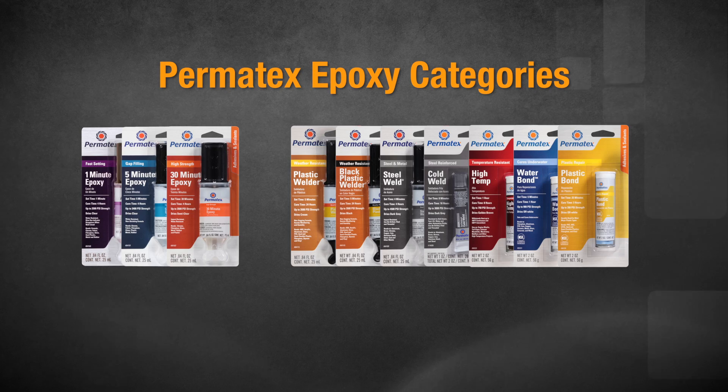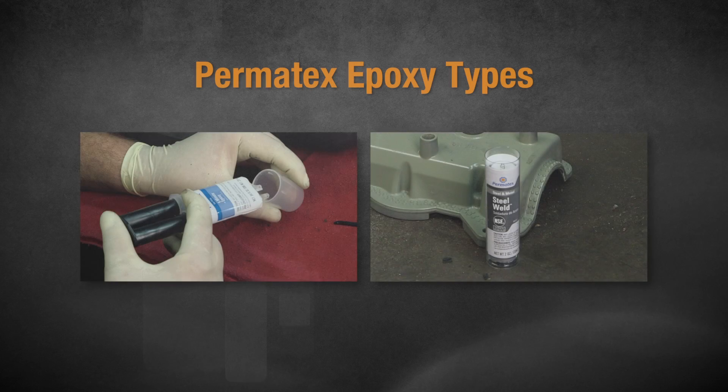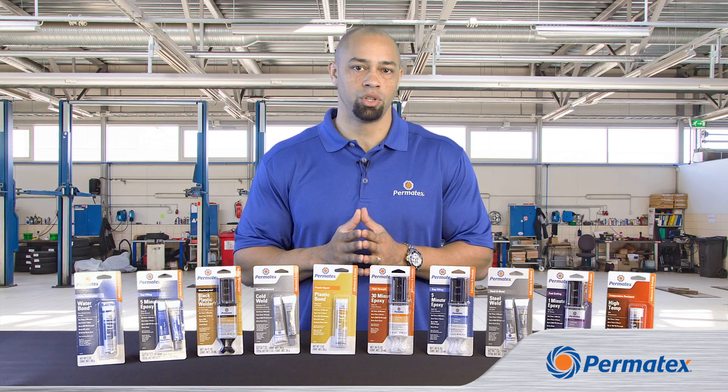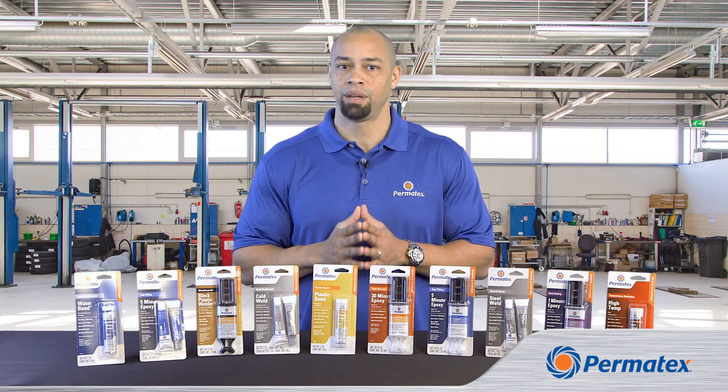Our epoxies come in two different categories: general repair and special materials repair. We've also got two basic types of epoxies: liquid epoxies and epoxy sticks. And once these epoxies cure, you can sand, saw, drill, tap, and paint them.